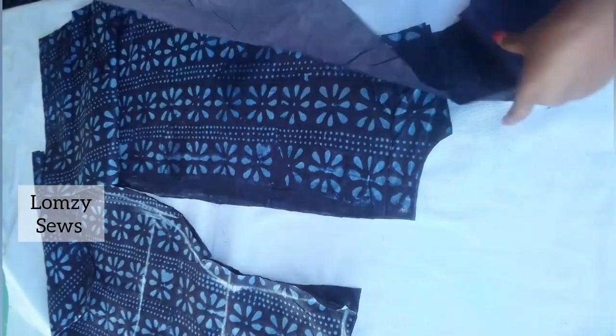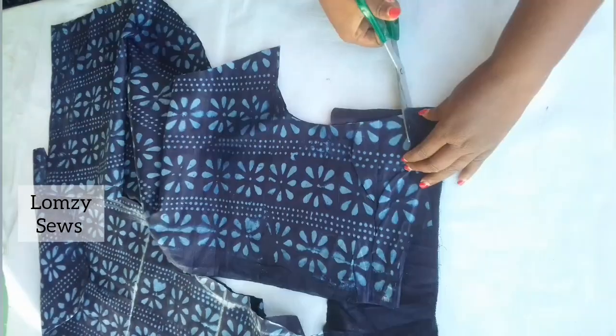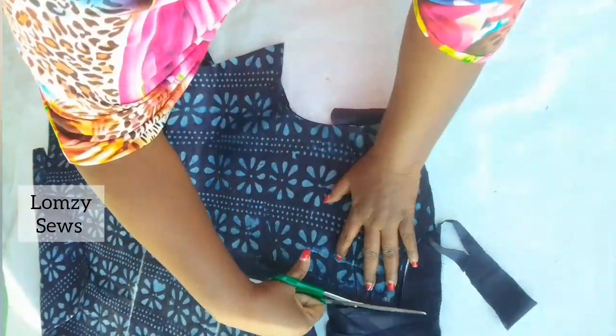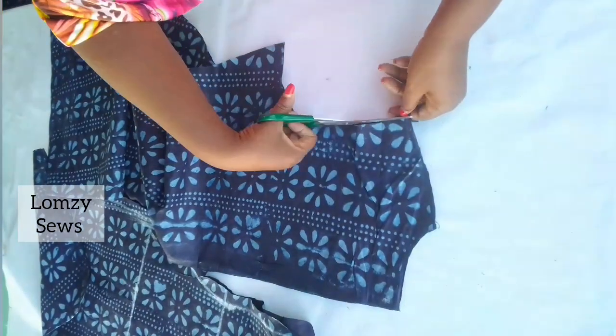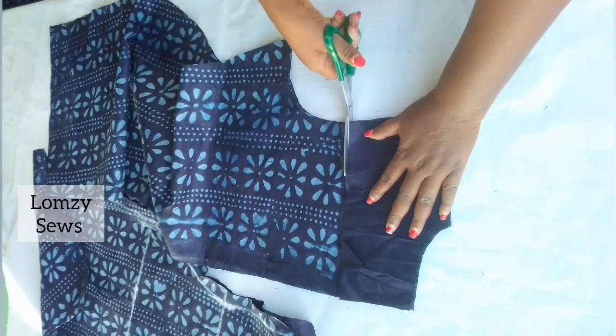I'm going to place my fabric and cut facing for the back. If you don't want to add facing to your back you can skip this, but I want to add facing to mine since I'm not using lining. The facing will help give volume to the dress I'm making.